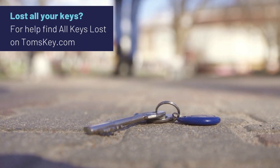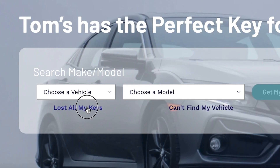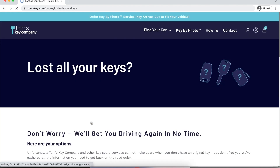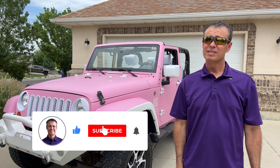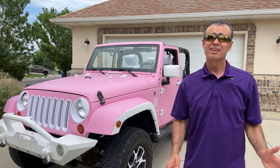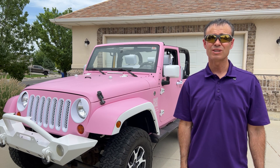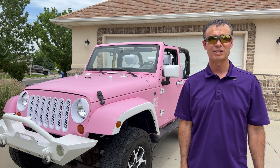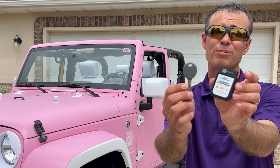If you've lost all your keys, go check out our all keys lost section where we'll point you to a company that can come to you and help you make a spare. Be sure you smash the like button and subscribe so you can find this video again when it's time for you to program a spare key, and help YouTube share it with other people. Leave a comment — let others know what the car dealership wanted to charge you, or just how easy it was to make a spare without leaving home. Visit tomskey.com for your spare key and programmer today.